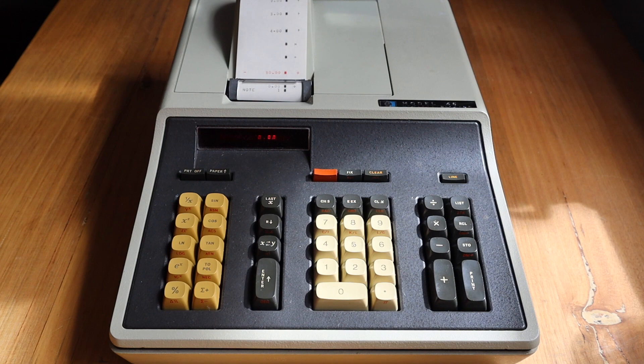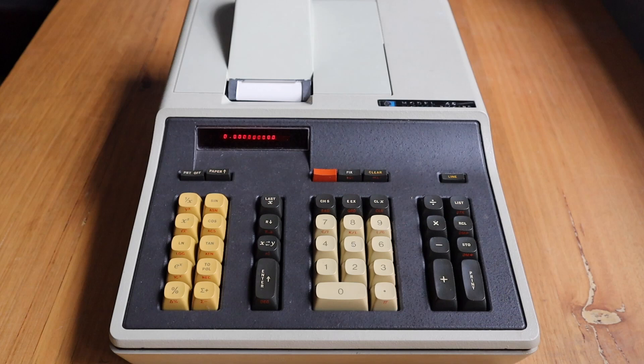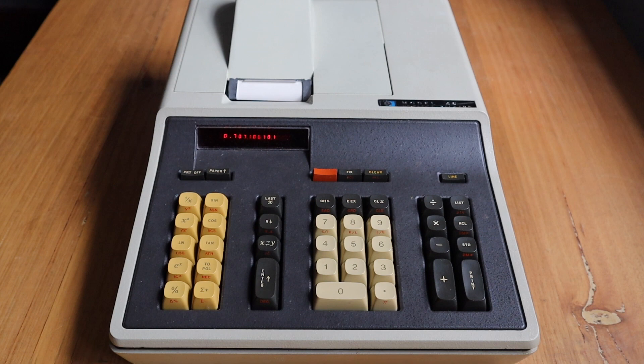When the printer is on, the LED display has to wait for the result to be printed, so turning the printer off speeds things up considerably. The 46 has the same functionality as the 45 — I have a separate video on that so I won't go through it all again. In short, you have all your standard scientific operations. Let's do the sine of 46 degrees.